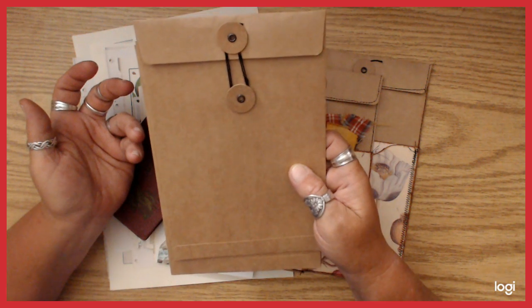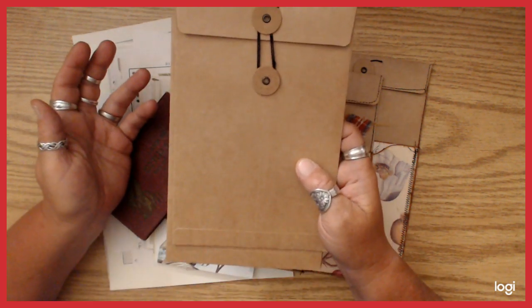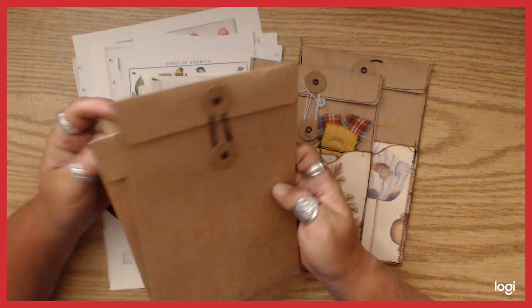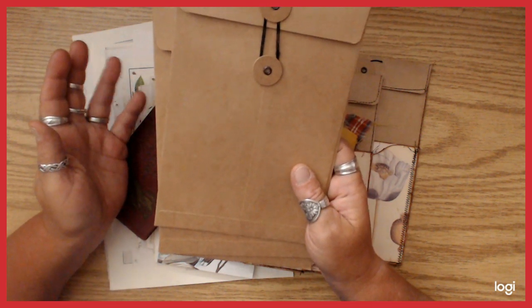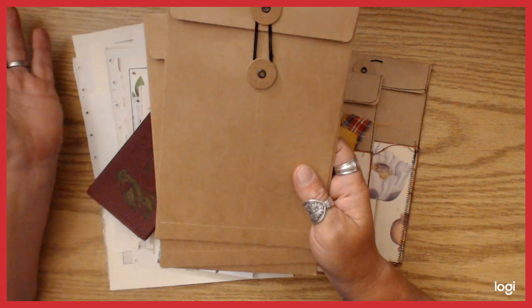Hobby Lobby puts their stuff half price, pretty much every month. All the Paper Studio stuff is half price at least once a month, so it's a good time to stock up. And just FYI, at a customer's recommendation, that sale applies to their website too.